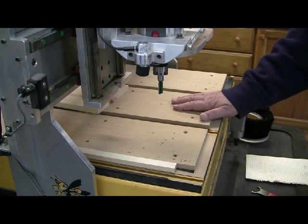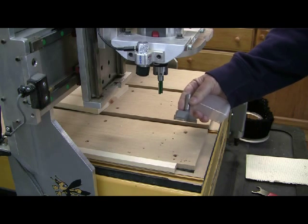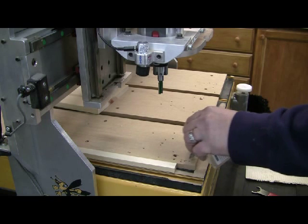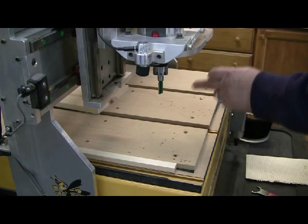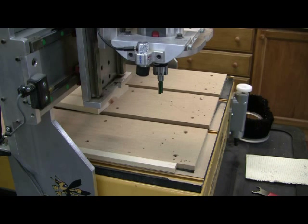Then you machine the spoil board. You would get the largest router bit you have — I use a two-inch cutter. It goes really fast. You would machine a very thin layer off the top of the MDF. This ensures that the top of the MDF is parallel to the gantry, because if you're going to machine it with the router bit, you need to do that.